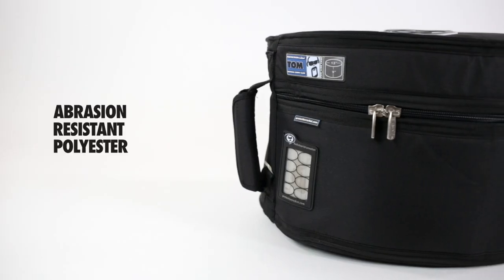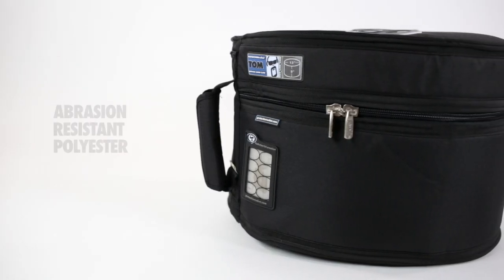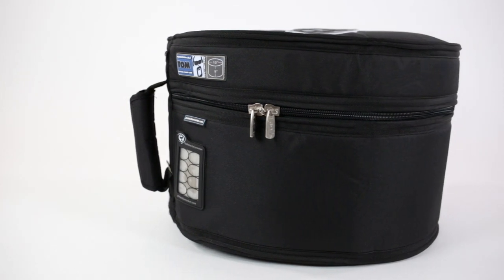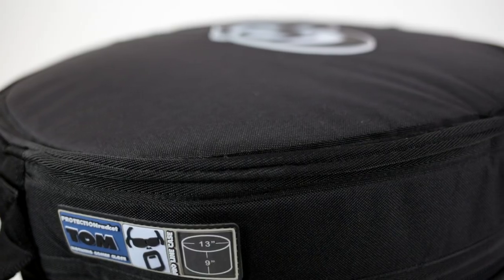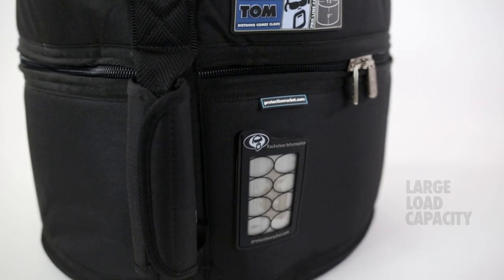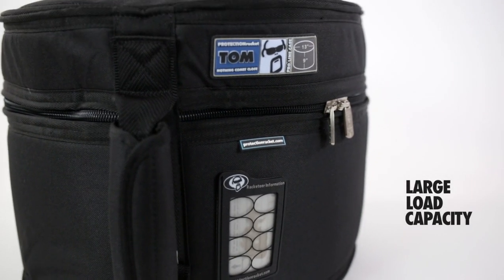On the outside, high-abrasion-resistant polyester makes each case 100% waterproof and protects your instruments whatever the weather. All material is double-stitched together using heavy-duty bonded nylon thread, meaning handles and seams offer an enormous load-carrying capacity.